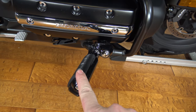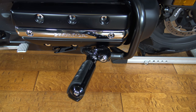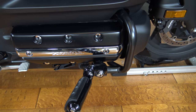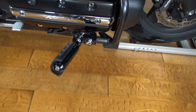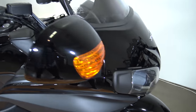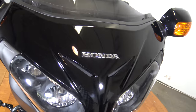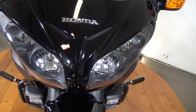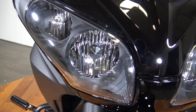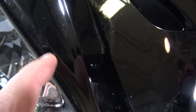This bike does have the highway pegs, so for you taller guys they're really nice especially if you're going to be on a long trip. The Goldwing does tend to sit a little bit straight up and down, so those highway pegs are really nice for stretching out. There's your bars. Here's the back side of your mirrors — it has the turn signals built into the front fairing, looking really good. You can see your headlights there.